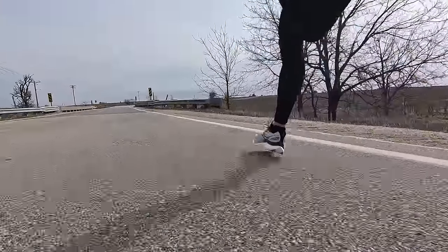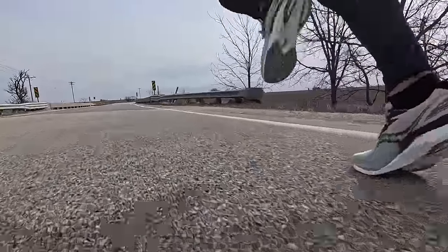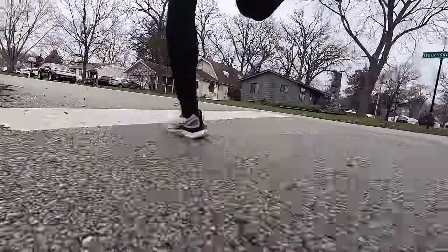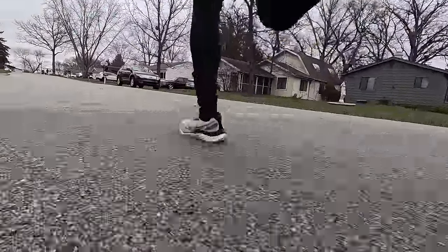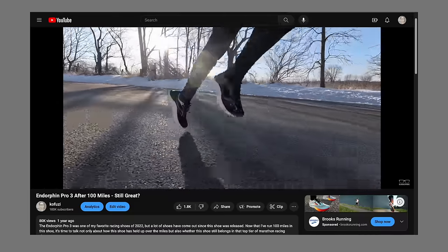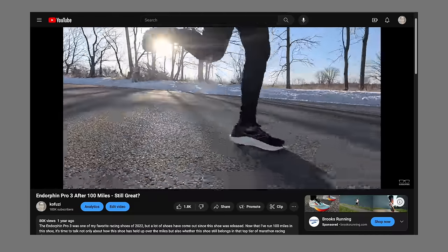Strides are really fun in this shoe — it feels lightweight and ready to turn over quickly. Marathon effort is effortless and lively; it's got that signature bounce you think of when you think of a beaded PEBA shoe. The forefoot mechanics remind me very much of the Endorphin Pro 3, which I really enjoyed in the last version of that super shoe.